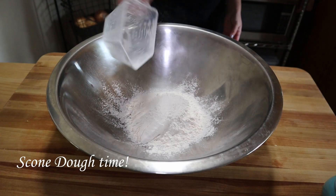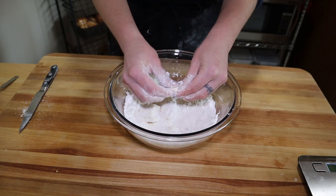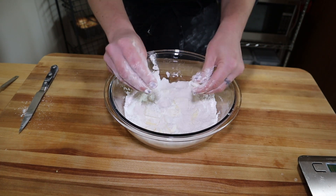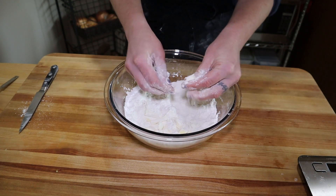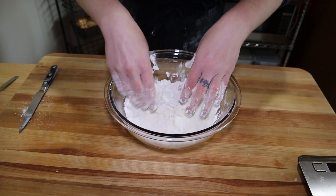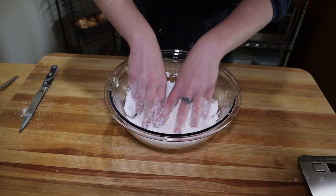For the basic scone dough it works a lot like pie dough, where you add your flour and sugar and then break up the bits of butter. Cold butter is important because you want the scone to have flaky layers — that happens when chunks of butter melt in the oven, leaving behind puffy layers. Cut the butter into squares first, then push them into the flour, tear them with your fingers and break them up to make a shaggy dough.